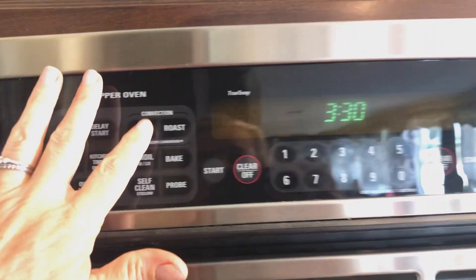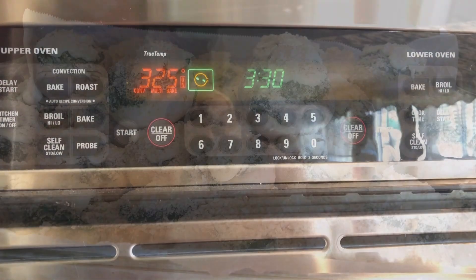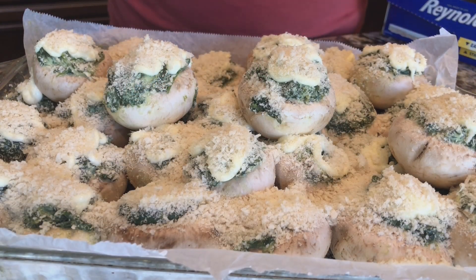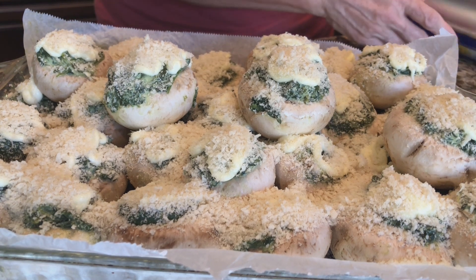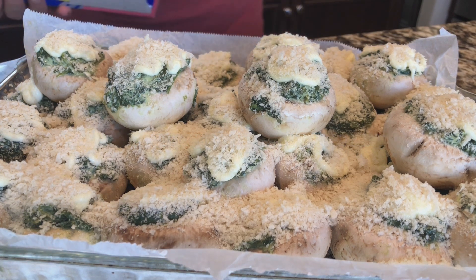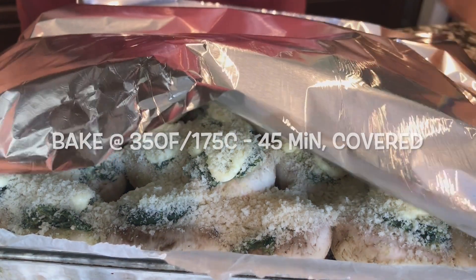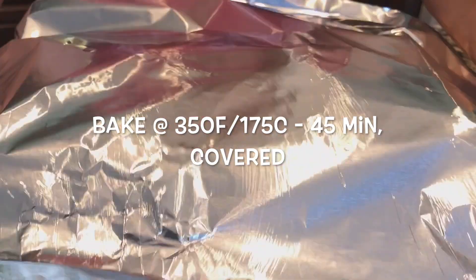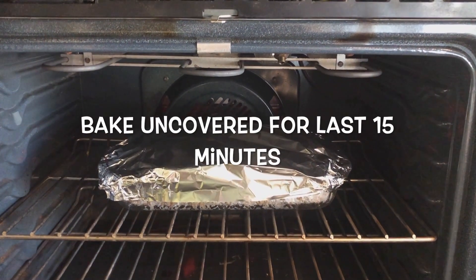Let's preheat to 350°F. You might want to measure your mushrooms first to make sure you have enough to fit in your pan. We're just going to shove them in and let them do their thing. Cover them with a generous coating of panko flakes, and for the first 45 minutes, we're going to cover them with foil. We're going to bake at 350°F for one hour. After 45 minutes, we'll take the foil off.